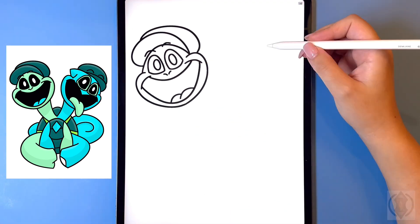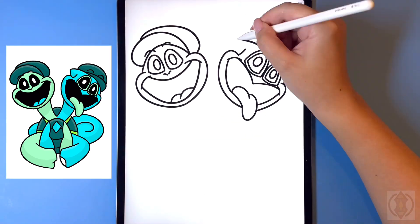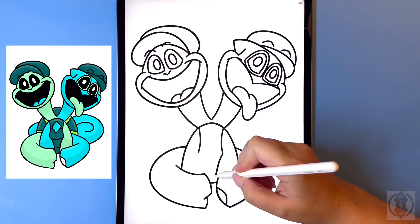Hey art friends! Welcome to today's how-to. Today we'll be learning how to draw Tamataki and Chamataki as a smiling critter from Poppy Playtime.